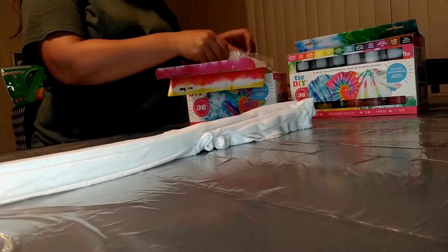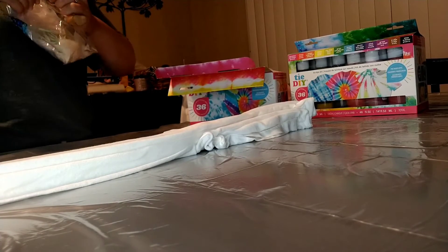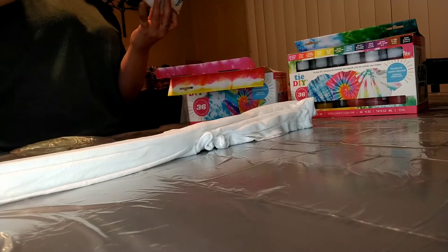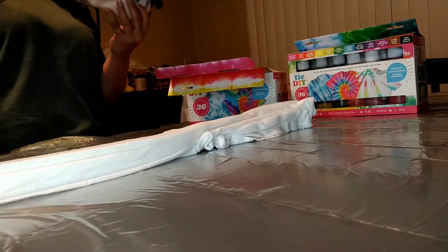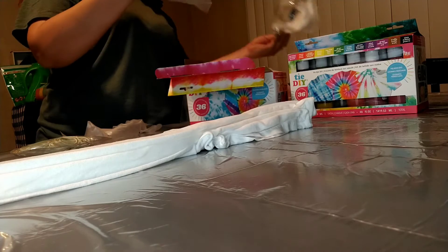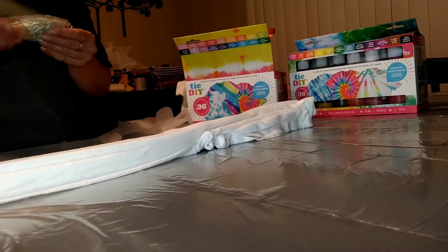Now the kit comes with a bunch of different colors. It looks like one of the dyes kind of leaked. It comes with some rubber gloves and rubber bands. I'm going to pull out the rubber bands and a pair of those gloves. I guess there was a plastic drop cloth too, but I already had some large plastic bags that I used to cover the table. I'm not coloring just yet, so I'll wait on the gloves.